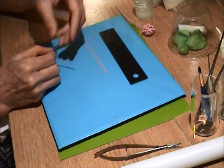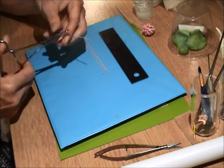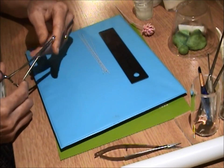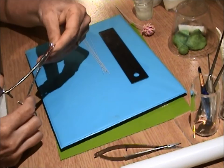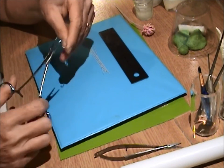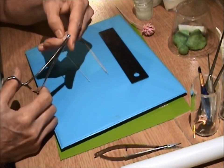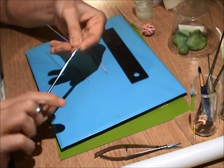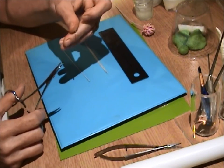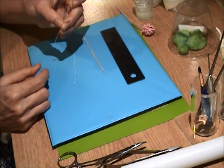I'm going to make a little hook in one end of the wire. I'll take a pair of tweezers and just make a small little hook there — that helps hold the gum paste ball we're going to insert in it. You just take one end and fold over. It doesn't have to be a tight hook; it can be a loose hook, about an eighth of an inch in length.